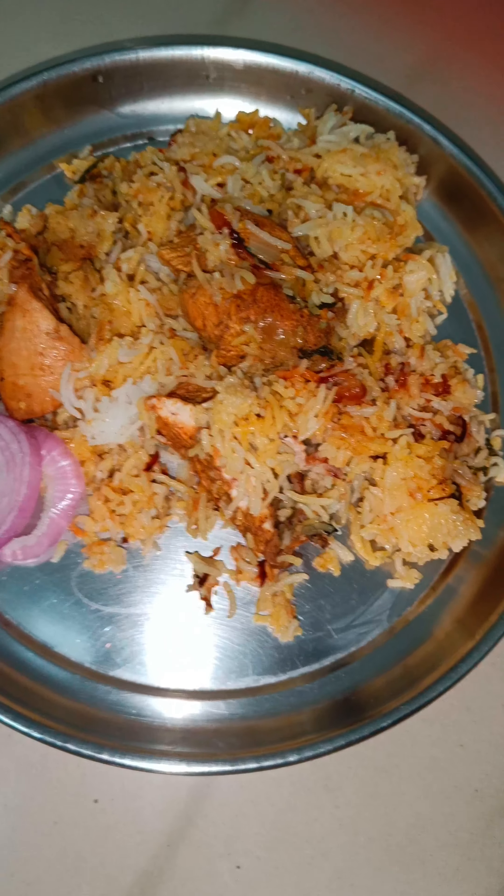I use a high flame, with the chicken 40% cooked. Then I switch to medium flame — 3 minutes on high flame and 4 minutes on medium flame. Once done, I cook for another 15 minutes.